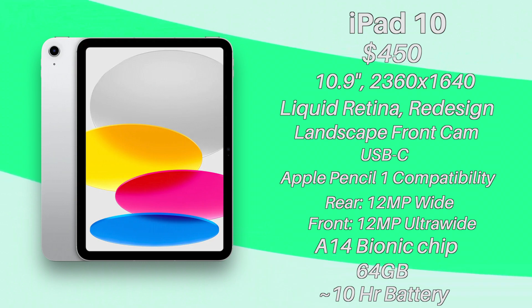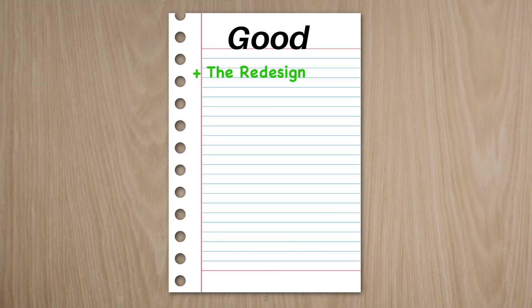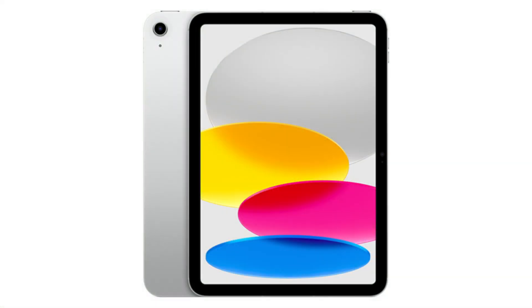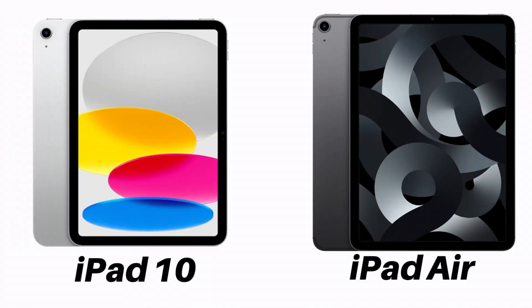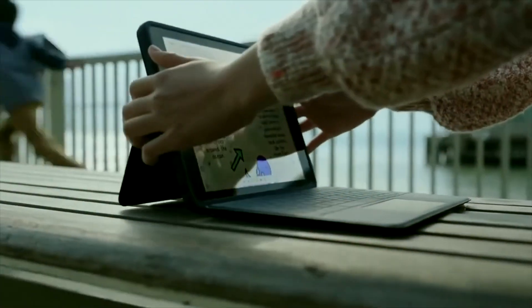So to start off, the iPad 10 is pretty good. It comes with quite a few new and good features that many people like, starting with the design. Apple finally went away from the curved design language of the iPad 9, and now every single iPad kinda looks the same. The screen is all screen now — there's no home button, no notch, no lip. It's actually pretty clean looking, and you really can't tell too much of a difference between this one and its bigger brother, the iPad Air.